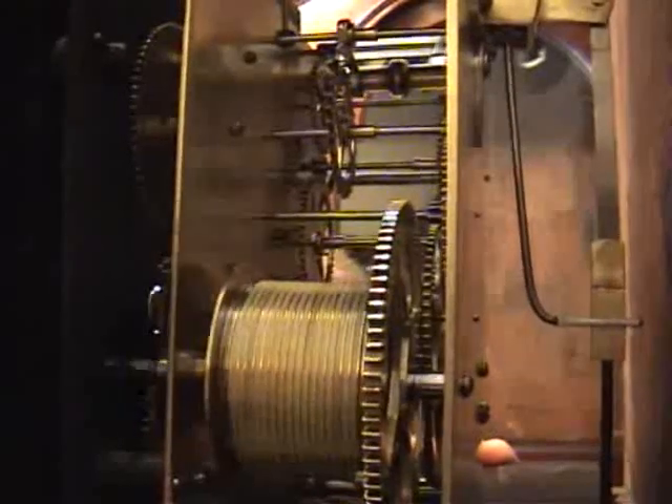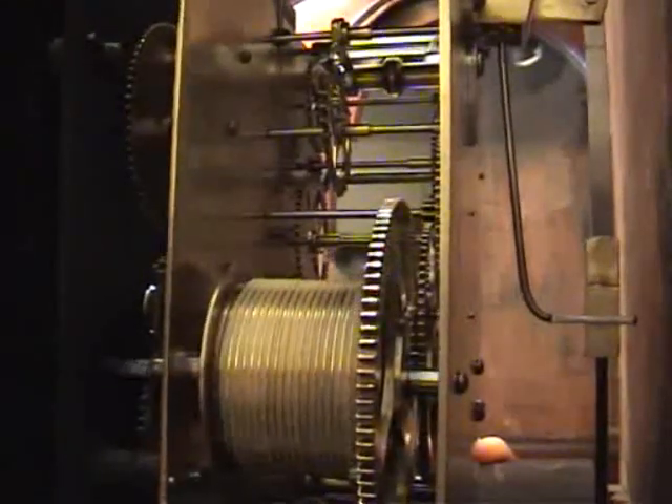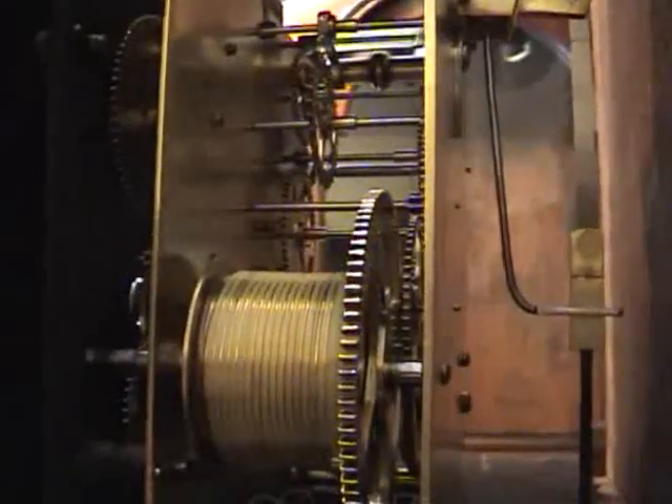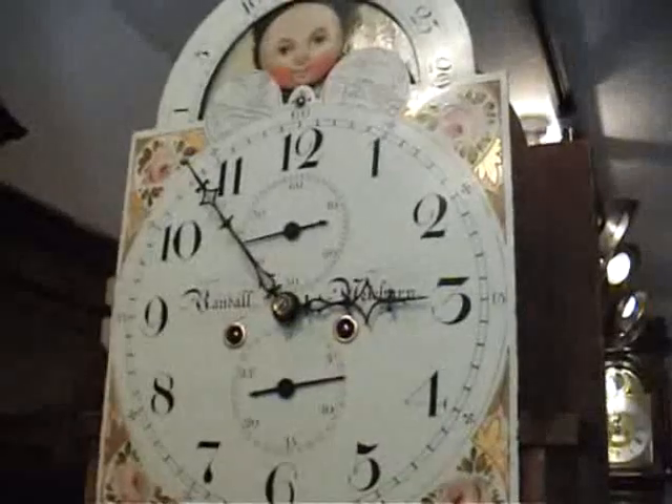Wind until the weights are right up to the top. The next thing you do is to swing the pendulum, and you'll notice the second hand starts to go round.